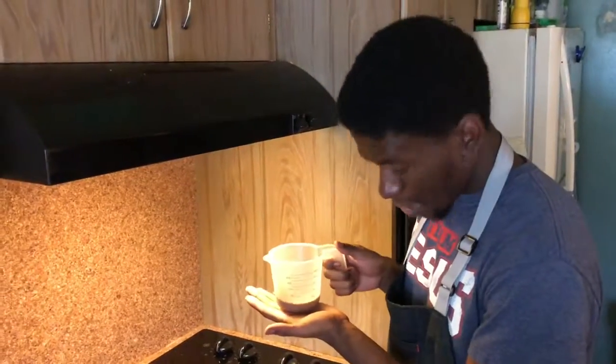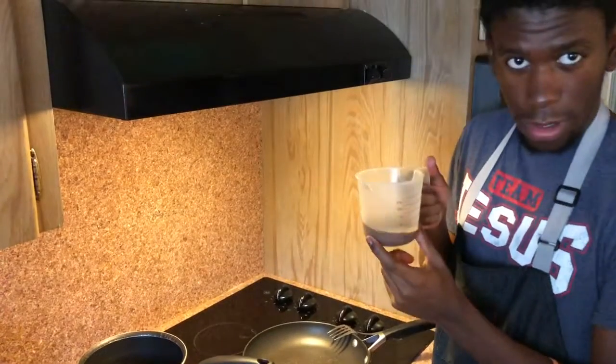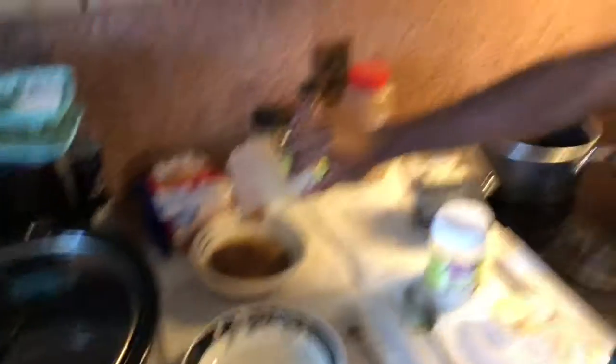Here is the best part of the French toast — this is chocolate almond milk. Instead of that regular lactose milk, this is gonna go hard. I'm also lactose intolerant, so that's a plus.